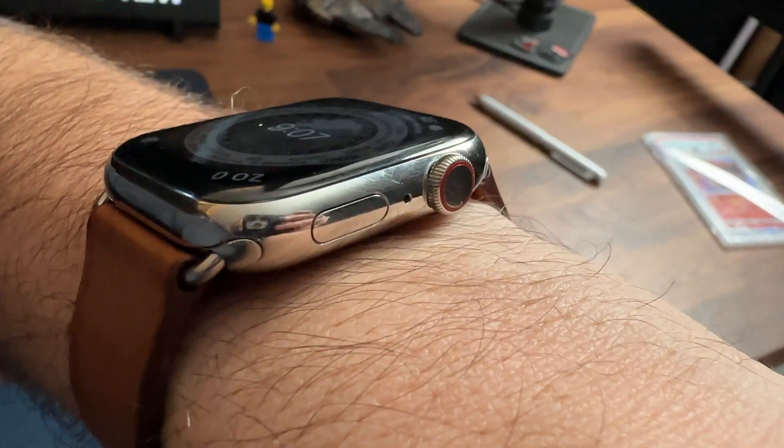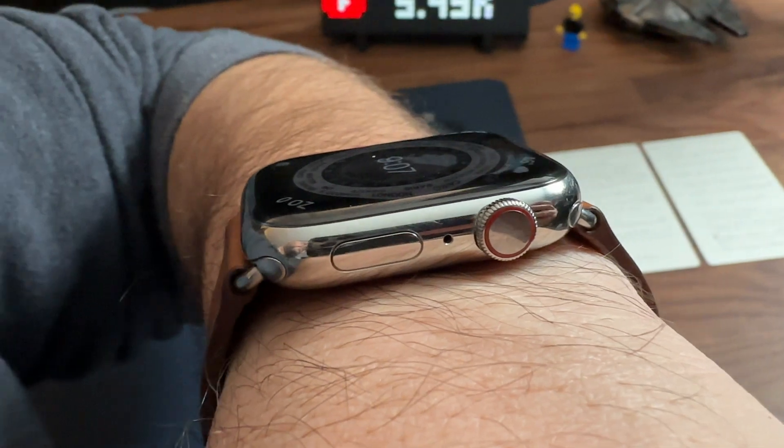You wish that your Apple Watch had that, whether you have the Series 4, 5, 6, 7, or 8. I'm going to show you today how to modify that side button to work a little bit more like an action button.